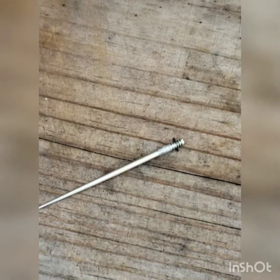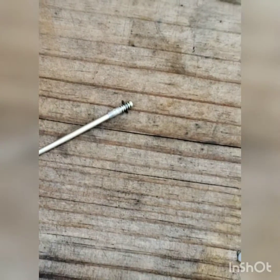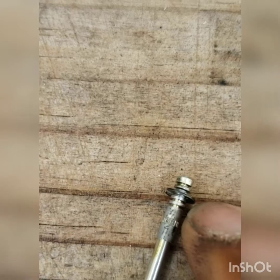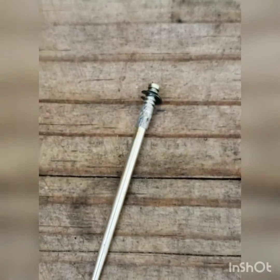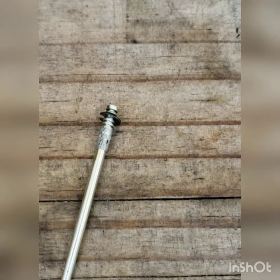Now it could be jetting, but a lot of times it's the wrong position on your clip. As you can see, this has five clip rings — one, two, three, four, and five. It's currently on the third one, which is the middle, and that's what they call standard because it's not too lean and it's not too rich.